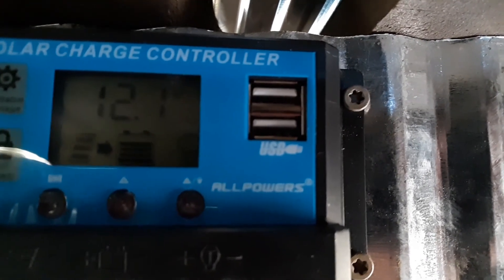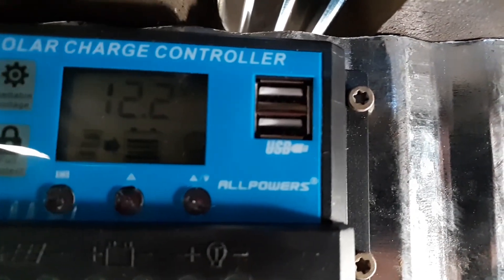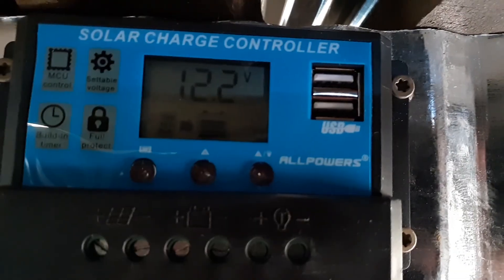The nice thing is, if my cell phone's running low, I can hook up a USB charger right to this thing and charge my phone off of it too. This system runs on low amperage — the de-icer itself only uses 65 watts.